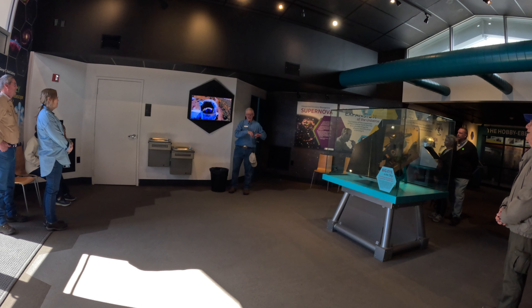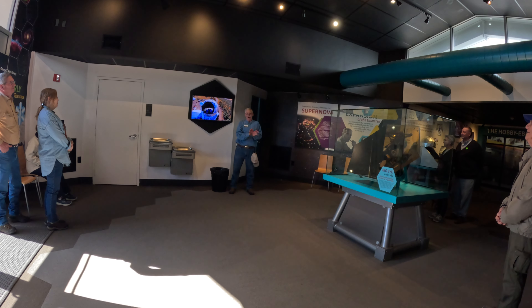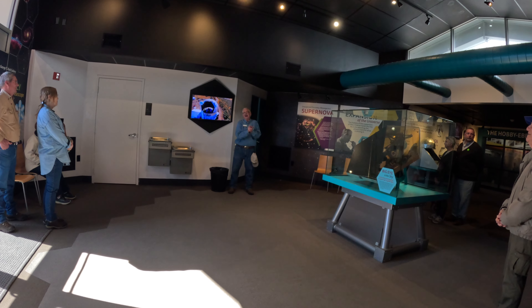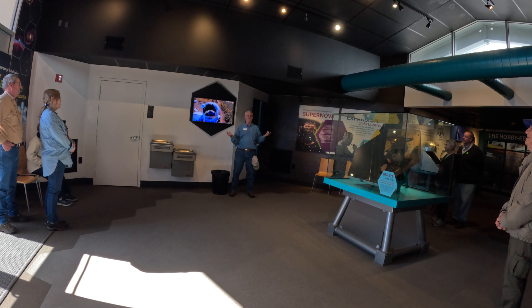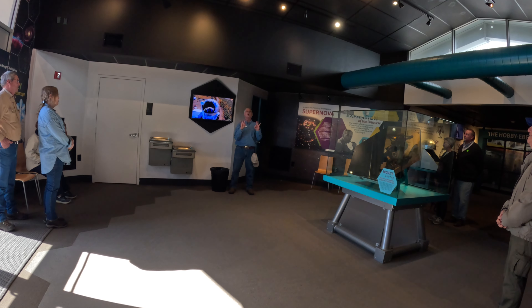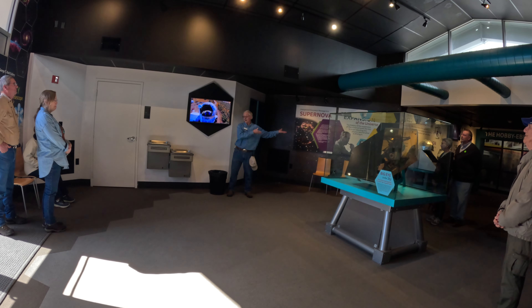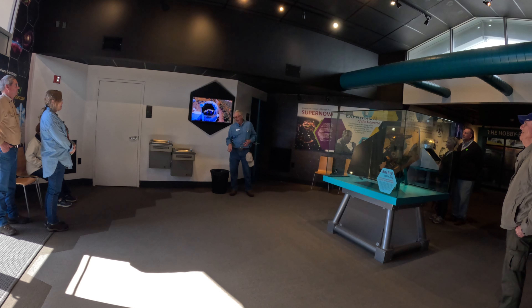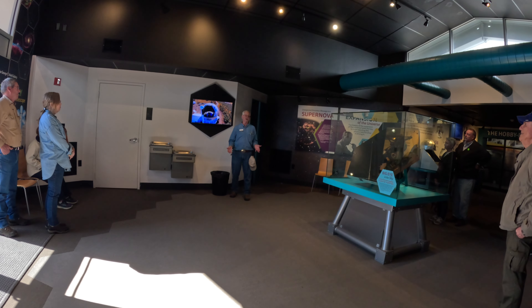We won't be seeing those telescopes on our tour today. The Hobby-Eberly Telescope has this enormous mirror spanning 36 feet in diameter. The largest single-piece mirrors that can be fabricated today are no larger than 330 inches, or 8.4 meters in diameter. Anything larger than that — like the Hobby-Eberly Telescope, whose mirror is over 100 inches larger — requires taking smaller mirrors and tiling them together to form a much larger optical surface.